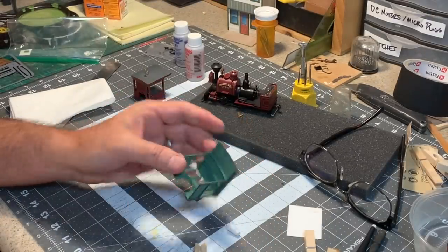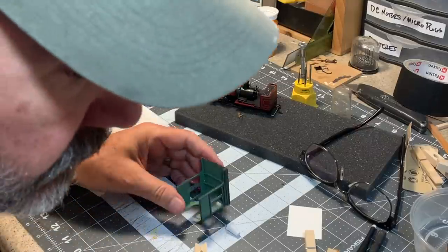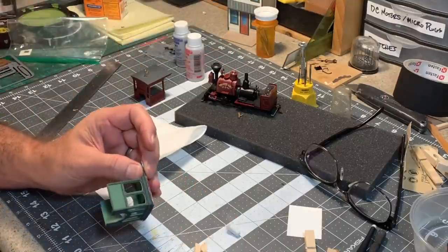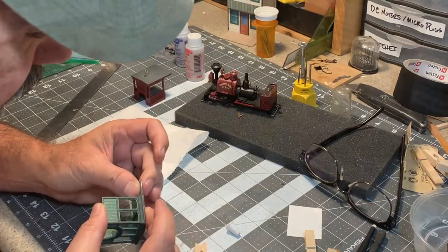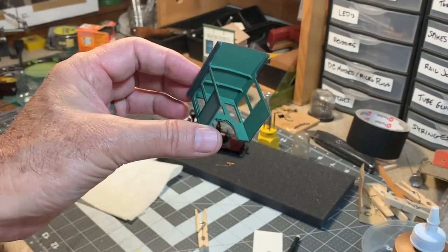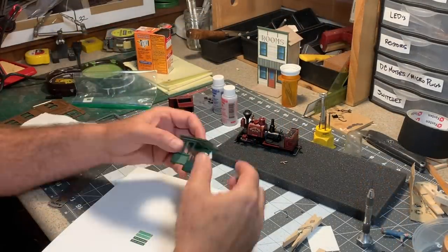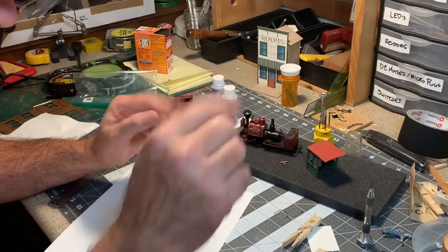Now I can carefully add some glue to the other side using a small brush and glue this side in place. You can see what the interior of that cab is looking like. I do believe this little cab is now structurally complete, and I can start adding some details.